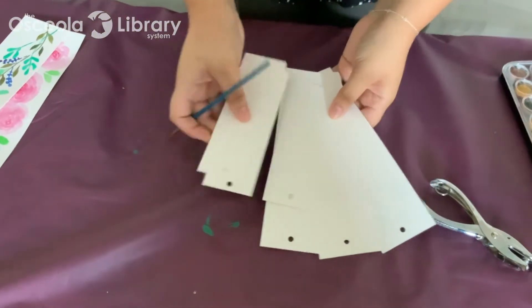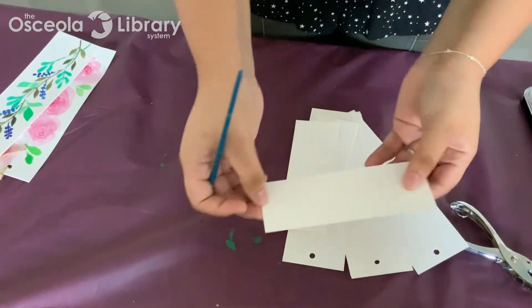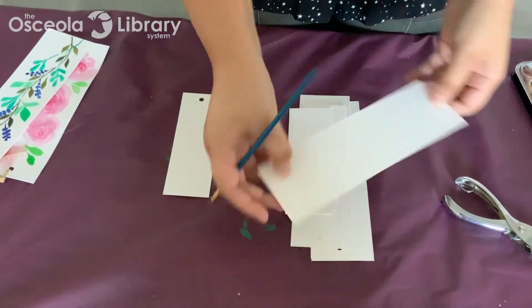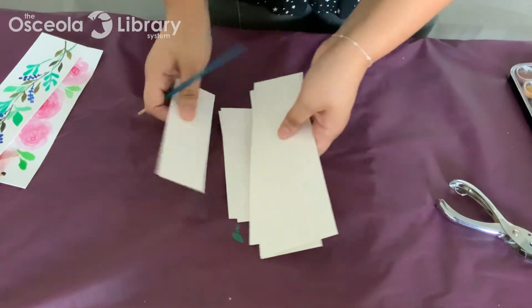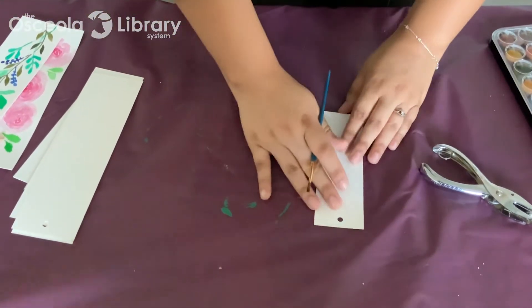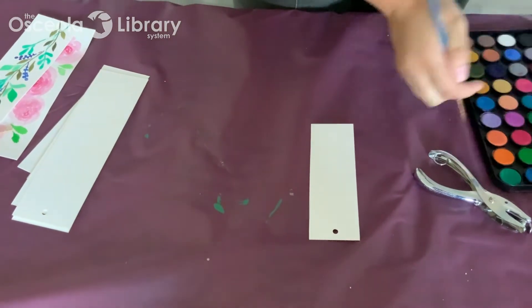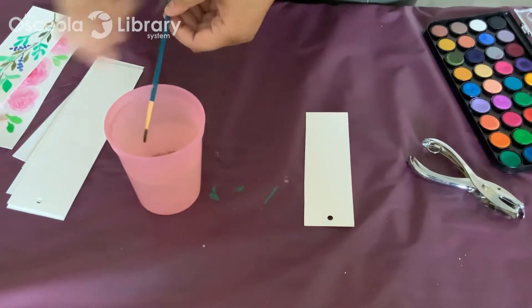So I already cut my watercolor paper. The regular size for a bookmark is either two by six — that's this little one — or two and a half by eight and a half, that's the bigger one. I've already pre-cut these in regular watercolor paper and you could also paint them and then cut them afterwards. It's up to you. I have my little bookmark here that I'm going to get started with, so go ahead and just wet your brush.